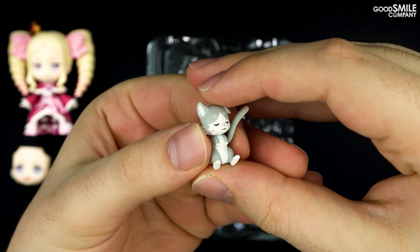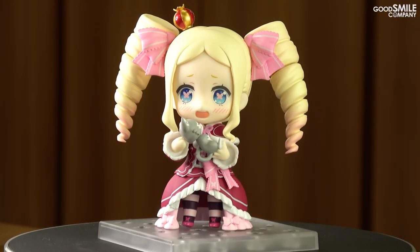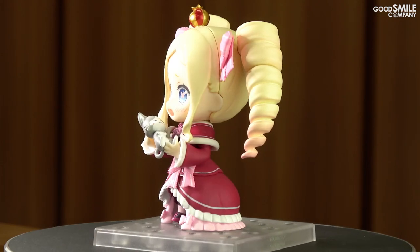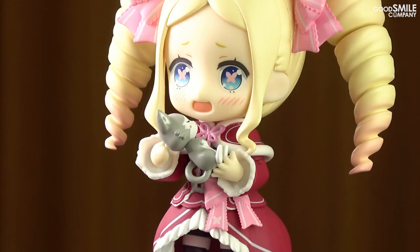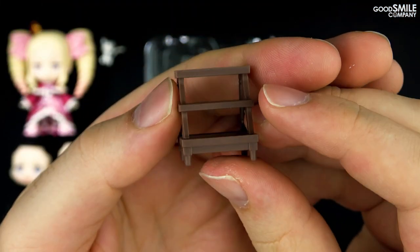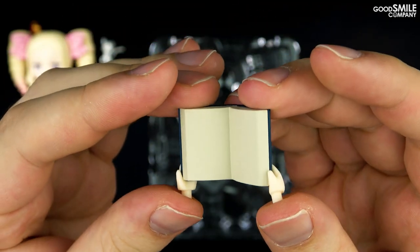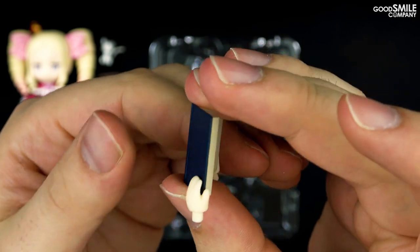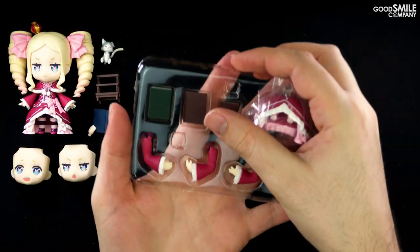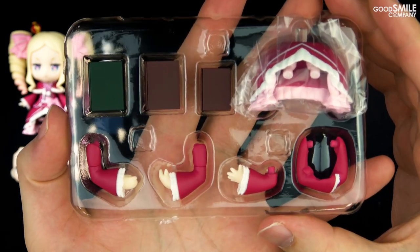A miniature figure of Puck is also included, which you can display Beatrice holding with the included interchangeable arm parts. As the librarian of Roswell Mansion, Beatrice also comes with a library stepladder and a book that you can display her reading. Three additional books and an alternate lower body part to display her sitting on the stepladder are included too, along with a few additional arm parts.